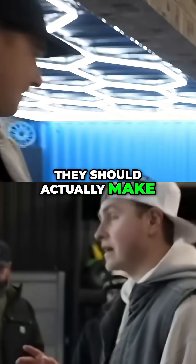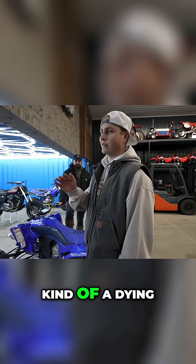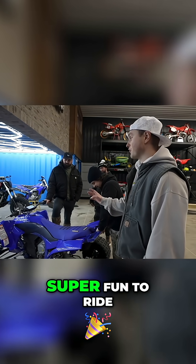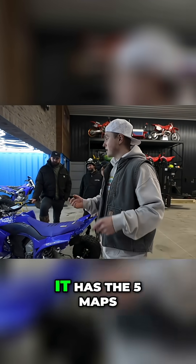They should actually make Stark quads. I know quads are kind of a dying thing, if they aren't dead already, but this thing is super super fun to ride and very easy.